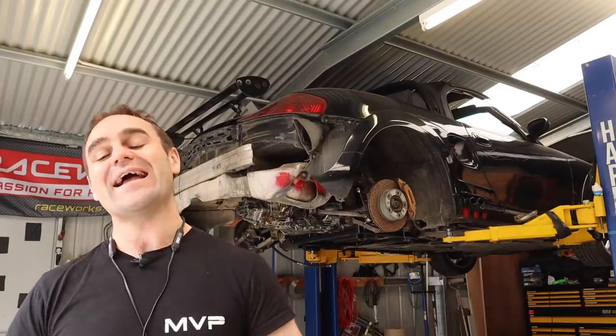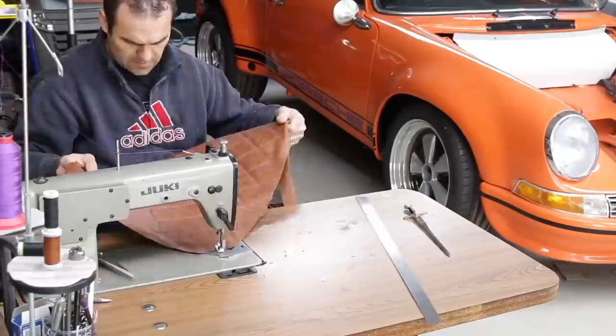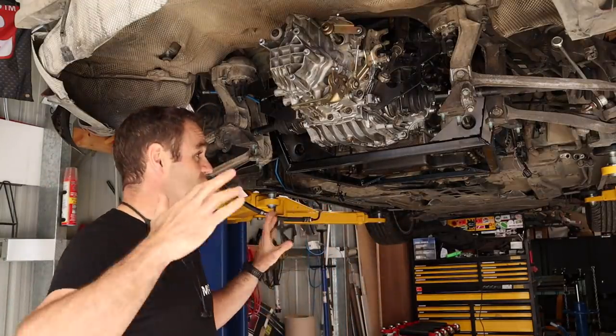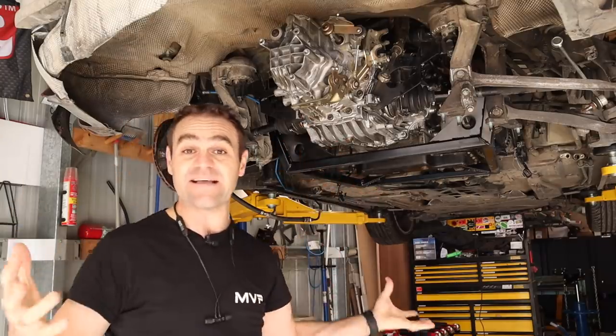Hey guys, welcome back to Home Built and in this episode we are getting stuck into the plumbing on the Rockstar. You guys watched me last week spend a lot of time getting the subframe done on the Audi engine and now it's mounted in the car.